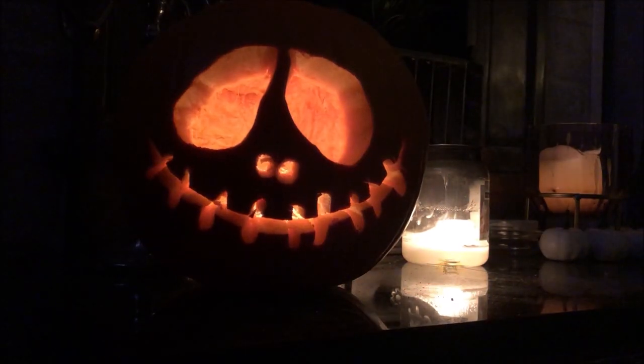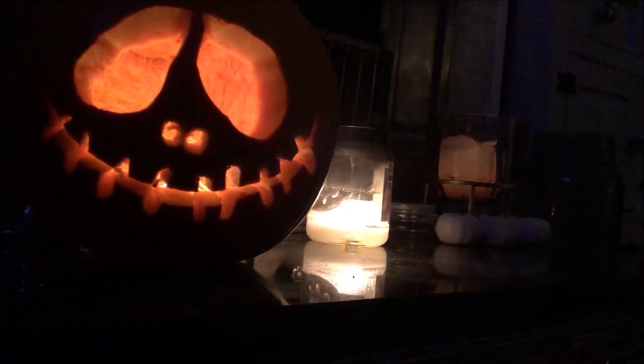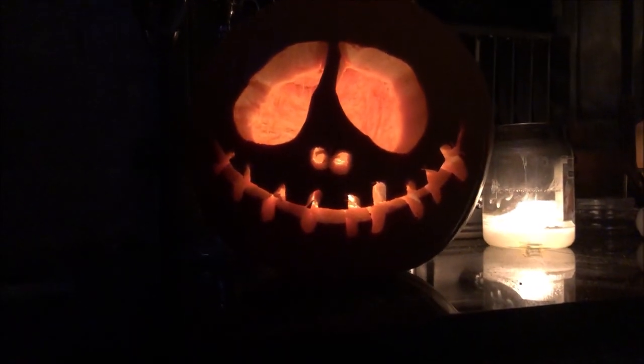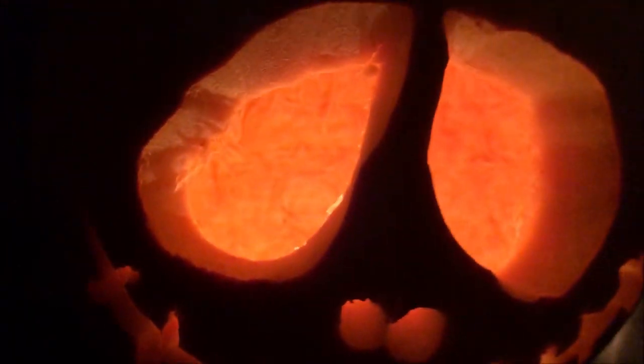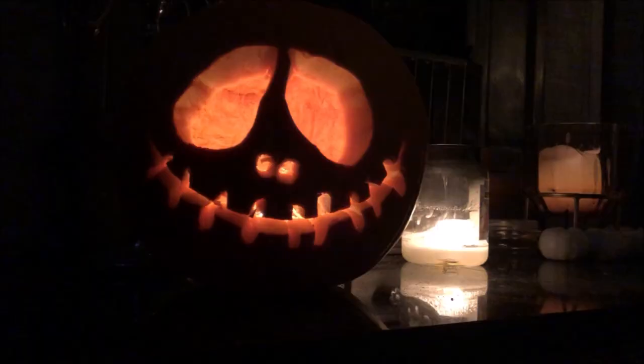There is my pumpkin at the end of the day after I've carved it, and like I said it brings in a lot of light. I do hope you enjoyed that video. If you are new here, a very big welcome to you — please don't forget to subscribe to my channel. If you thought this was a great video give it a big thumbs up, and if you have any comments make them in the comment section below. Happy Halloween to you all!